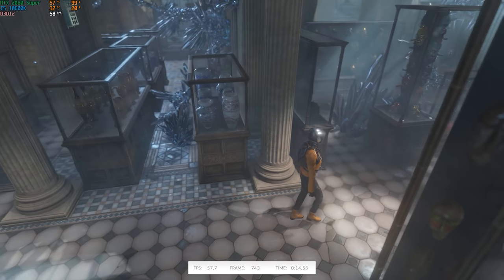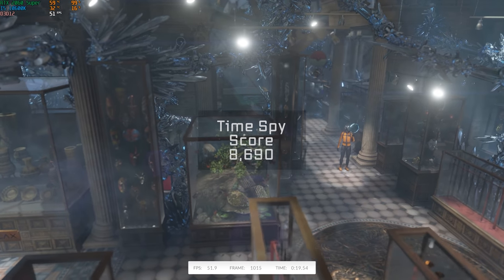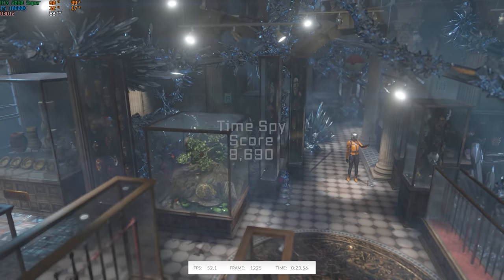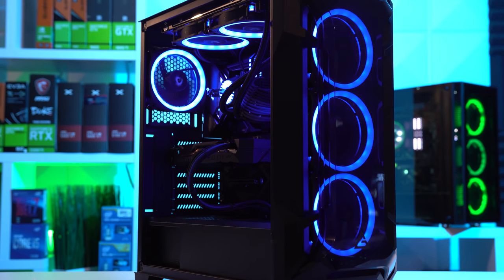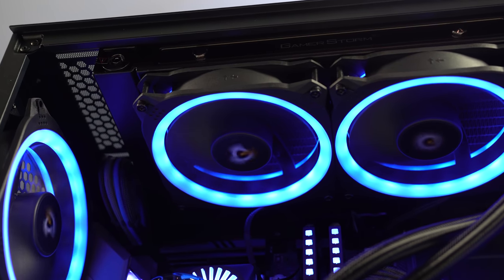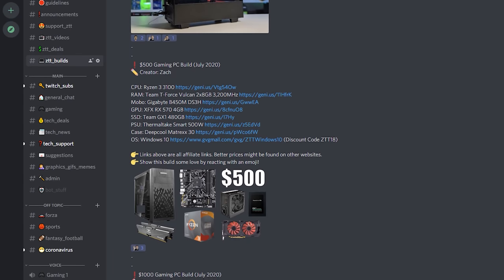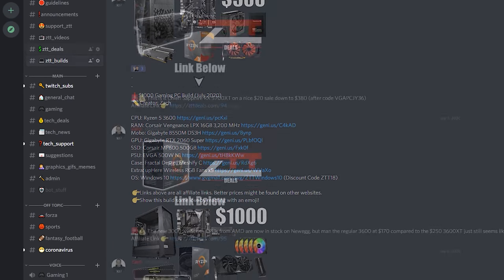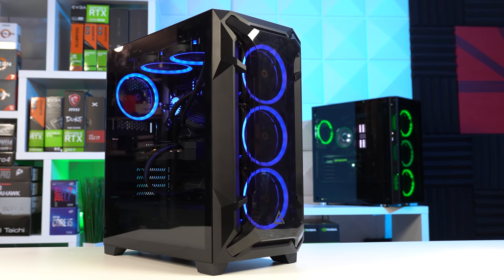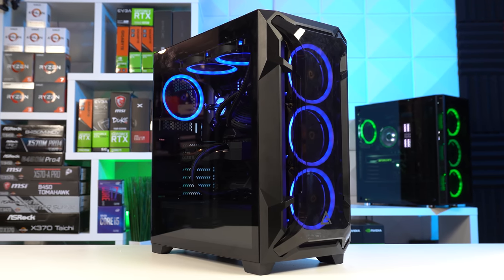I did want to include a 3DMark benchmark here at the end because I know some of you want a consistent reference point, and this $1,250 system racked up a score of 8,690. So yeah, this system definitely packs a punch with super high FPS numbers. If you're looking to get even more inspiration for your next gaming PC, make sure you head on over to the ZTT Discord channel, where we have channels dedicated to build guides from both me and the community, and even a ZTT Deals channel to help save you some money. Be sure to let me know what you thought of this build and what you would do to personally change it. I hope you enjoy this video.